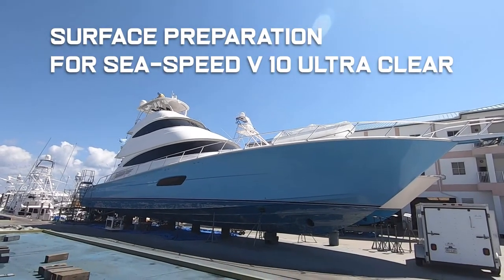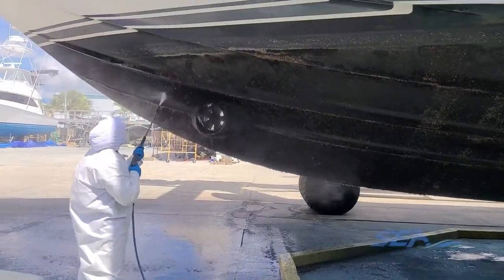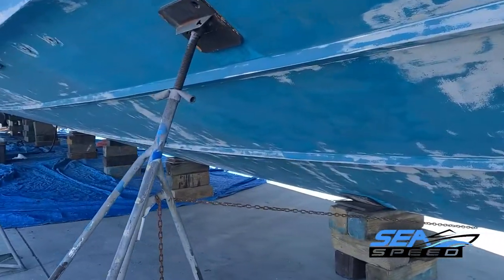Surface preparation is the key to a quality and successful finish. Wash the boat with a high-pressure water blast. Remove any existing anti-fouling paints to the solid underlining epoxy barrier coat or to the base gel coat surface. The degree of preparation is based on the overall condition of the existing barrier epoxy.